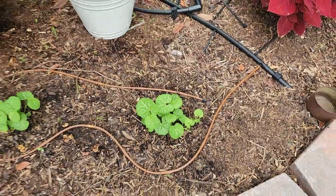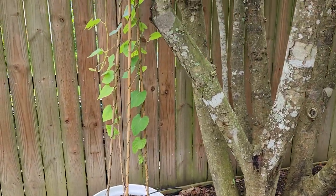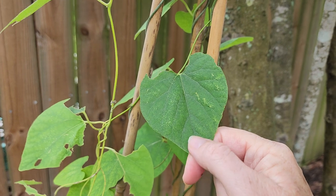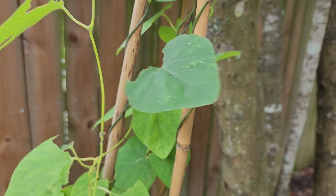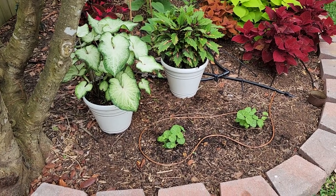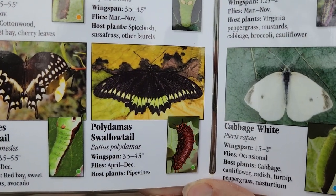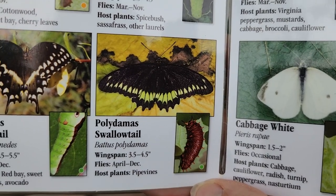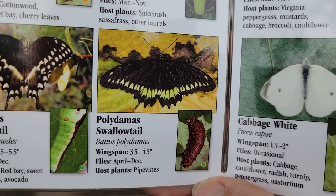I also have another type of pipe vine here, and I have this chrysalis — they came and munched on it to finish off before they went to create their chrysalises. This one is called a woolly Dutchman's pipe vine. I also want to point out another butterfly I haven't seen in my yard yet, called the polydamas swallowtail. It also lays its eggs and its caterpillars feed on the pipe vine. I'm hopeful, but I haven't seen one yet.